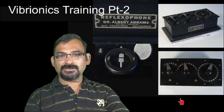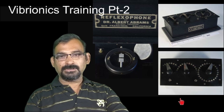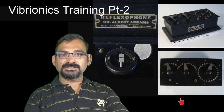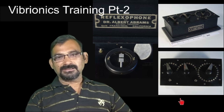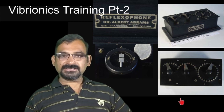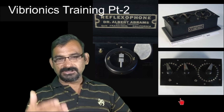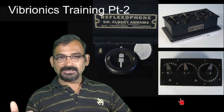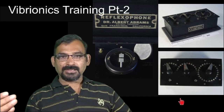The first resistance was a variable resistance from 0 to 50, the second one from 0 to 10, and the third from 0 to 2.5, so that he could precisely tune to the ohmic value. As discussed in training part 1, he made a long table of different diseases and their corresponding ohmic values.